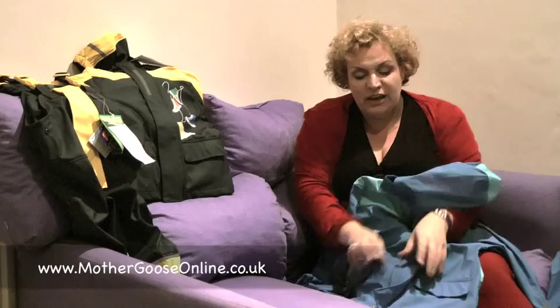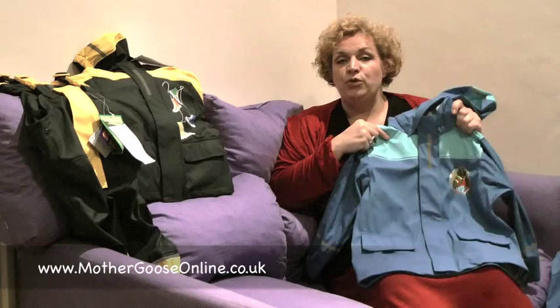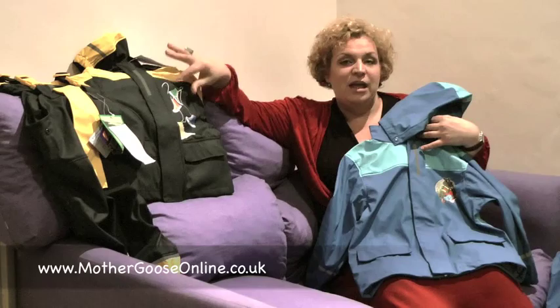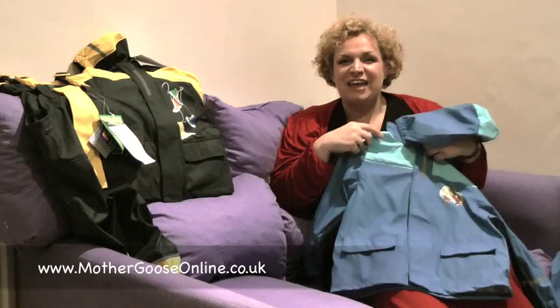A beautiful set — £15.99 for the jacket, £15.99 for the dungarees, so a whole waterproof set that will last your children a good couple of years for just under £32. That's phenomenal value. Again, you've got the two colourways: the turquoise and green, and the smart navy with a yellow flash. If you want to buy these, just click on the button here if you're on the Mother Goose website, or stick around and I'll tell you how to get hold of these fantastic ultra waterproofs.